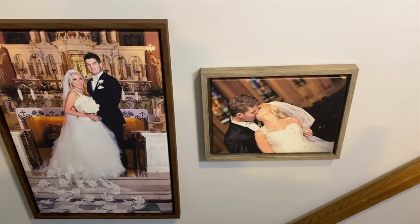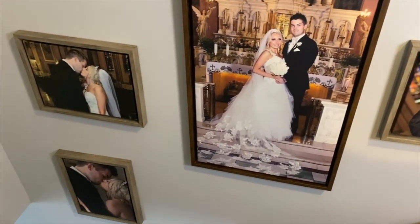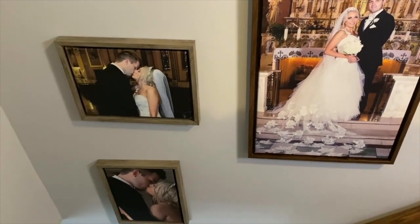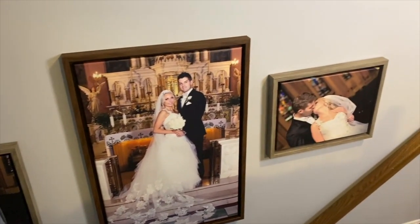I still can't get over how beautiful and great quality these canvases are, and I think they look perfect on our stairwell. Right when you're going up the stairs you can see them, and then on our little landing you can also still see them.